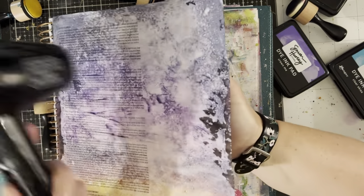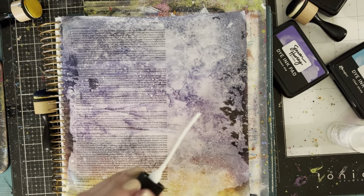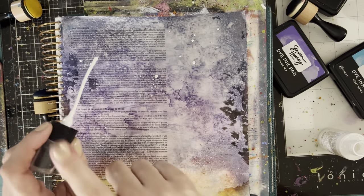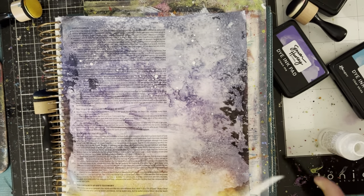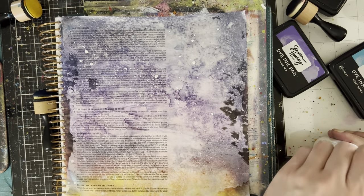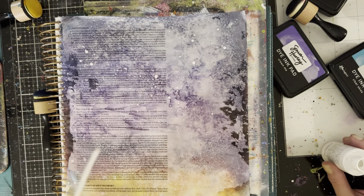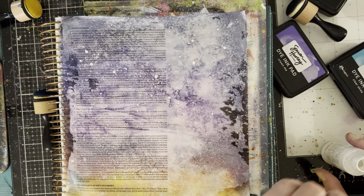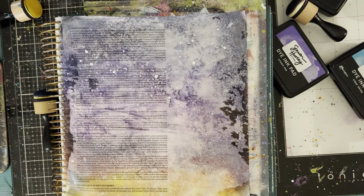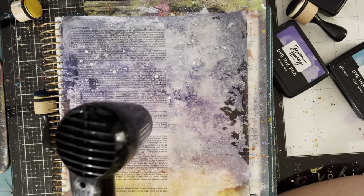Make sure that when you heat set, you always do the backside too, just to make sure you get it nice and dry. Then I'm going to go in and add the stars by dabbing on some of that white acrylic gloss spray from Dina Wakeley. This is the trick to creating a galaxy or nighttime background — you have to have little stars, and stars are not perfect in the sky. So the best thing to do is to flick white paint, or in this case acrylic gloss. I need to get that all dry before I move on to the next step.